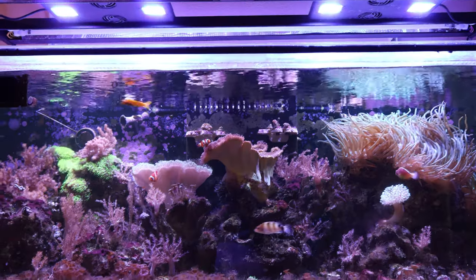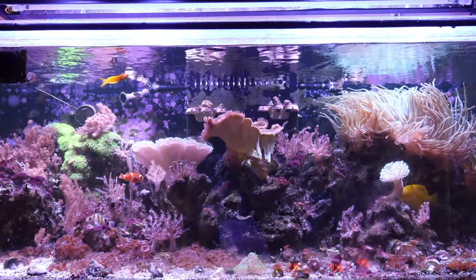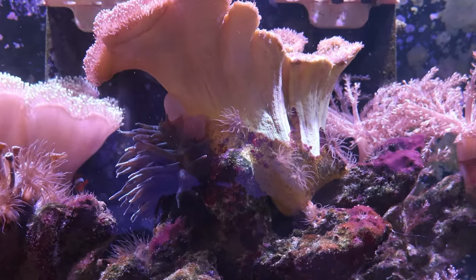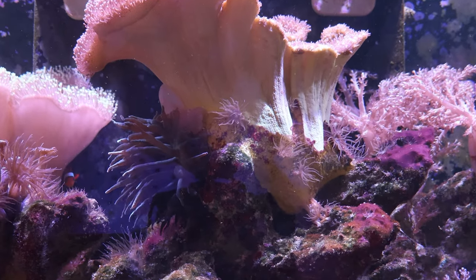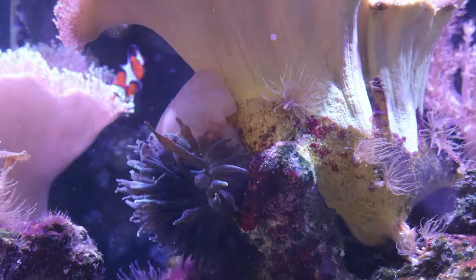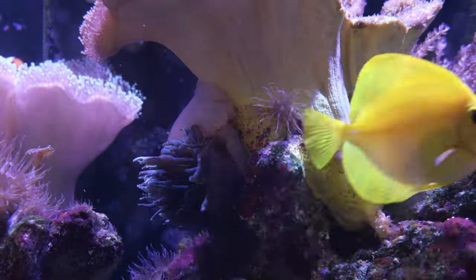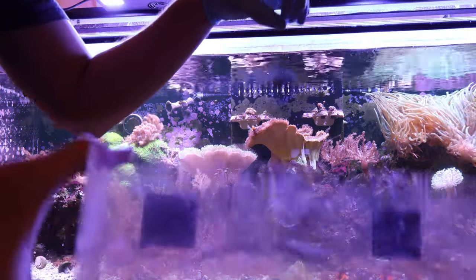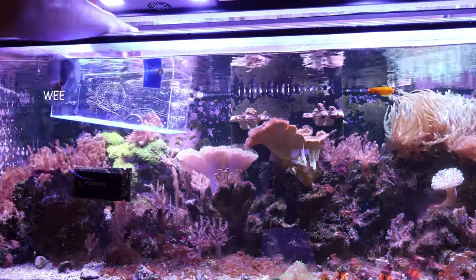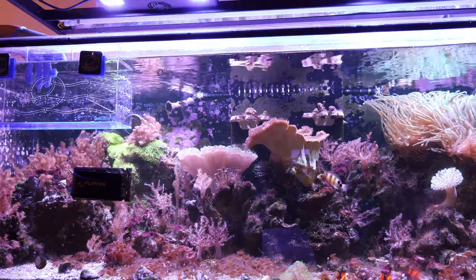So what do you do when a bubble tip anemone decides to make a move? Here's what I do. This bubble tip anemone had traveled from the right side of the tank with all the other anemones to the center of the tank, right up on my toadstool leather coral. It wasn't buried deep inside the rockwork or in a hard-to-reach area — I knew this was my chance, my opportunity. The plan of action is to remove the anemone and transfer him to a tanklimate, which I prepared in advance so it's ready and in the tank for when I get this guy off the toadstool.